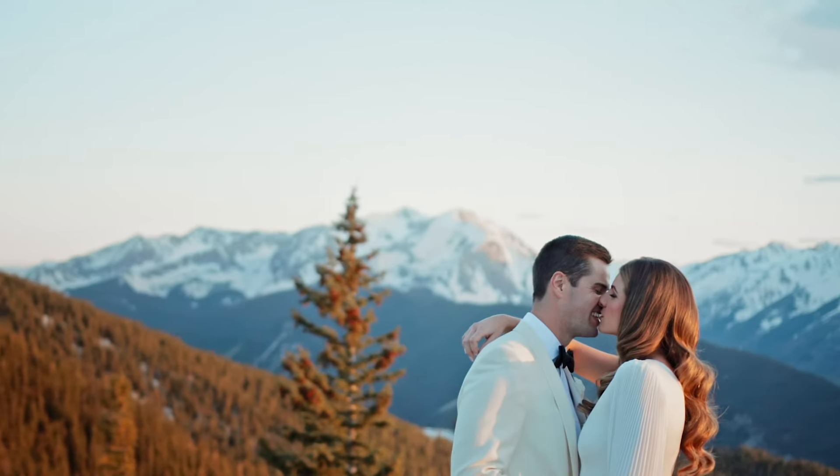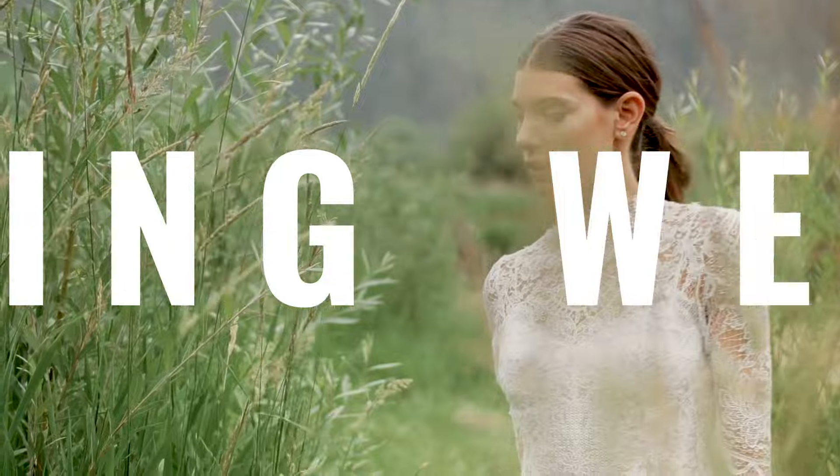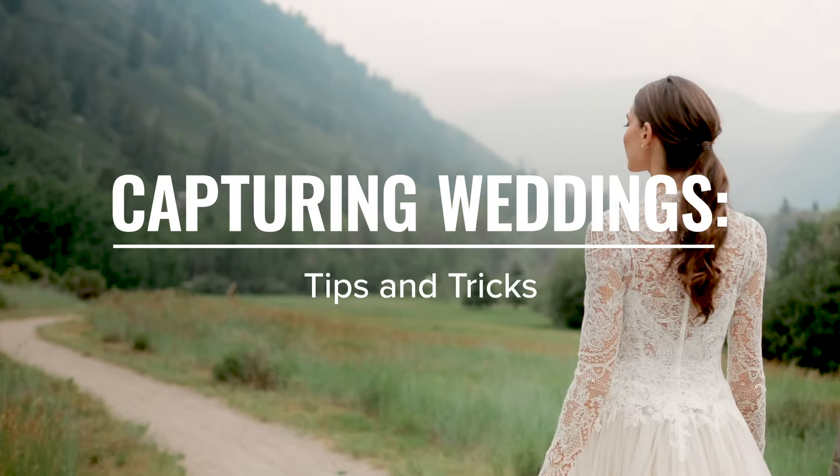Discover how to capture joy with stunning wedding photos. Let's dive into the gear and techniques that make every shot count.